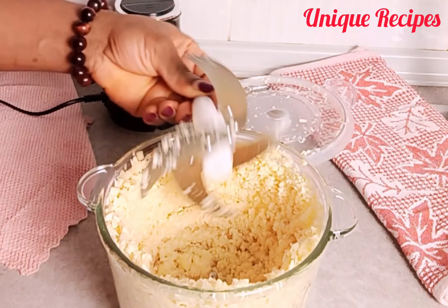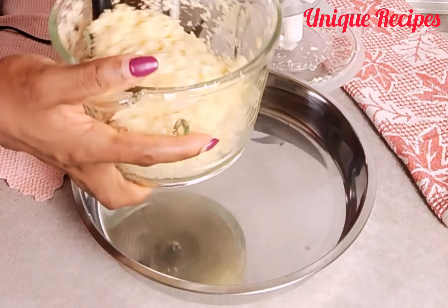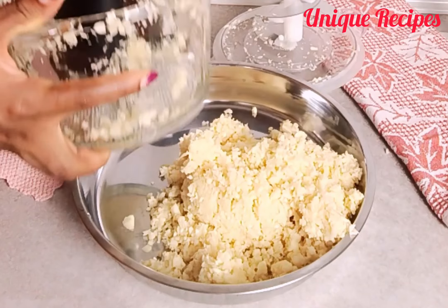The reason for blending it roughly is for it to dry fast. If you don't have a chopper, then use a mortar to pound it roughly.